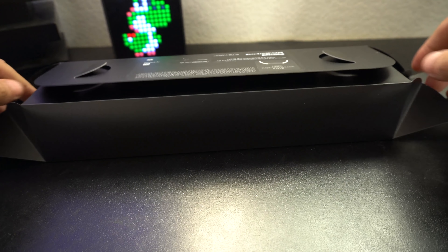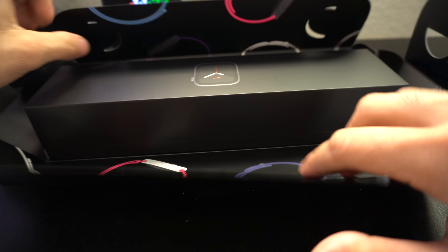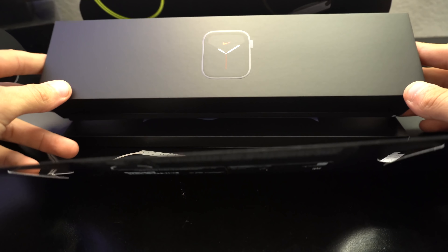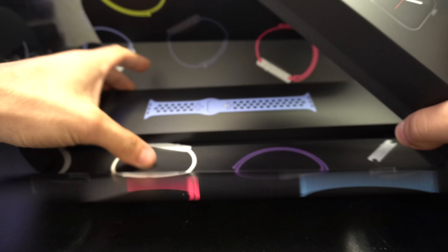Unlike the standard Apple Watch that came in a white package, the Nike Plus Edition's package is all blacked out. However, it still comes in two separate packages — the band and the Apple Watch itself.